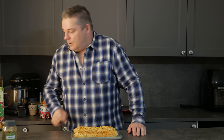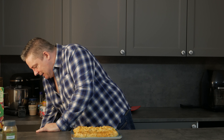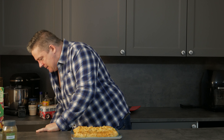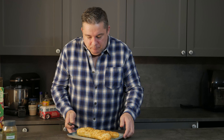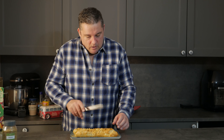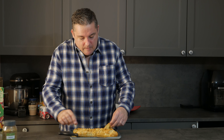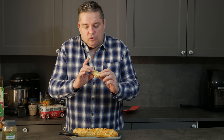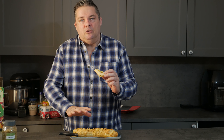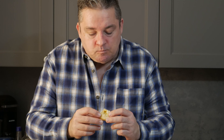Let me grab a knife and do a taste test. I'm going to try the one that I forgot to put the cheese on top of, since this one's been sitting the longest. The bottom hasn't cooked as well because of the tin foil — so don't use tin foil, as I said.